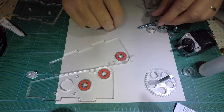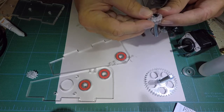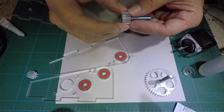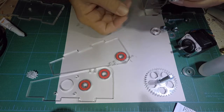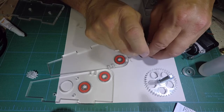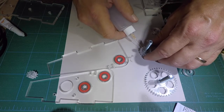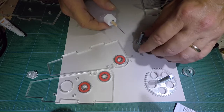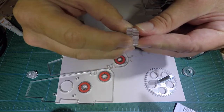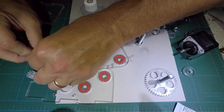We're going to put these two together as well. You want to make sure the gears are meshed and just kind of rotate it until it looks good. Get these meshed up — it doesn't cure instantly so it's not critically important, but we do want to get some on there. You can see they're sticking together already, so we're just going to line it up and set this aside.